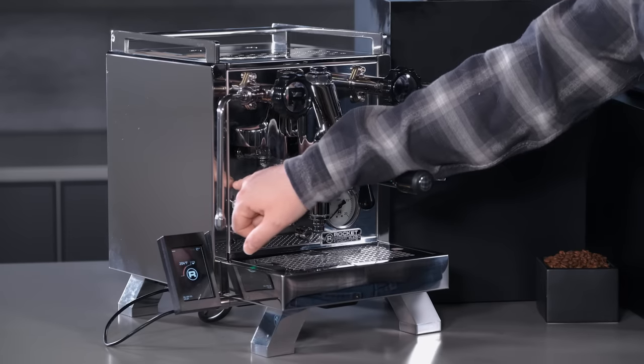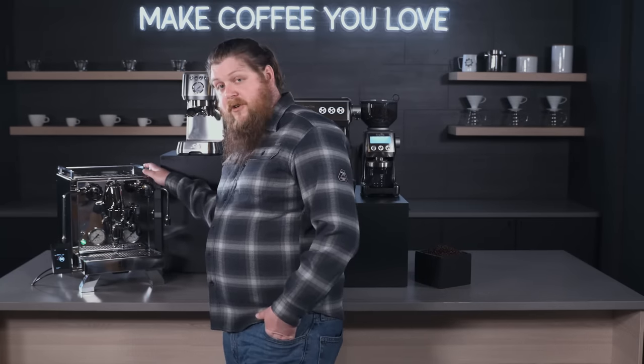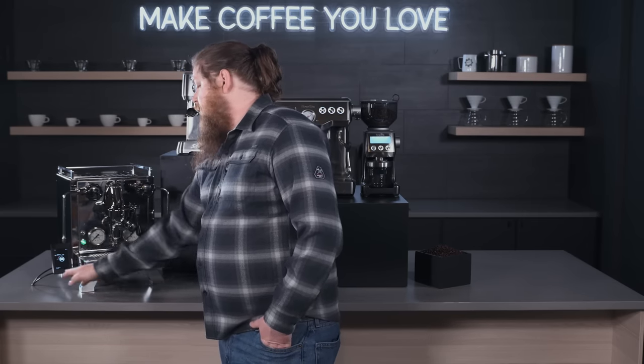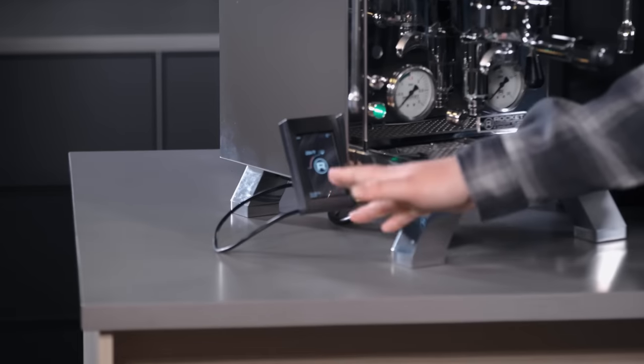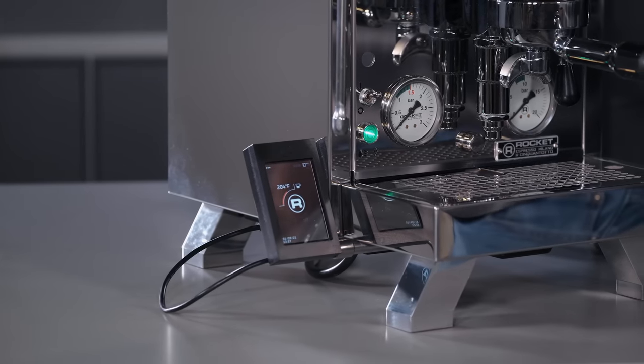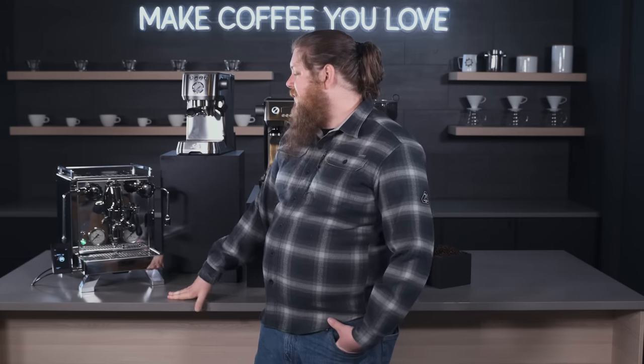It's got a built-in shot timer that fades into the machine when it's not on but is very clear when active, so you can time your shots easily. It also has PID controlled temperatures, controlled by a really nice touchscreen that is very legible. You can program your auto on times with the touchscreen, and if you like you can detach it to preserve that really cool Italian espresso look. It features an E61 group head for really excellent temperature consistency, and it's a fantastic machine at the very high end of our price spectrum.